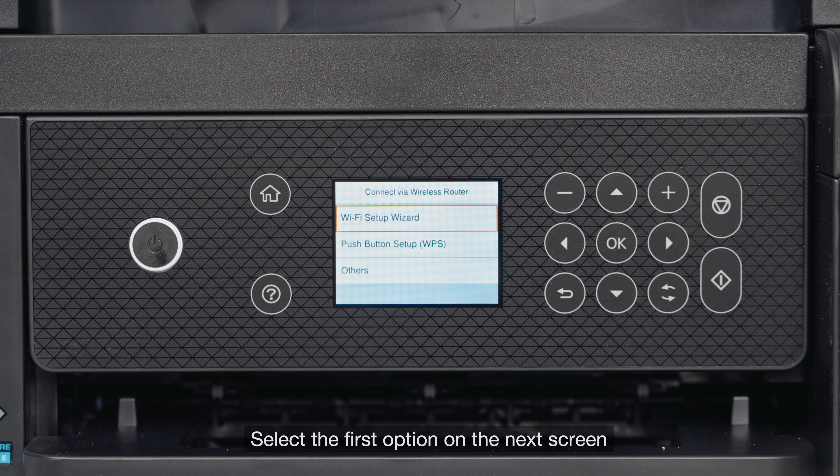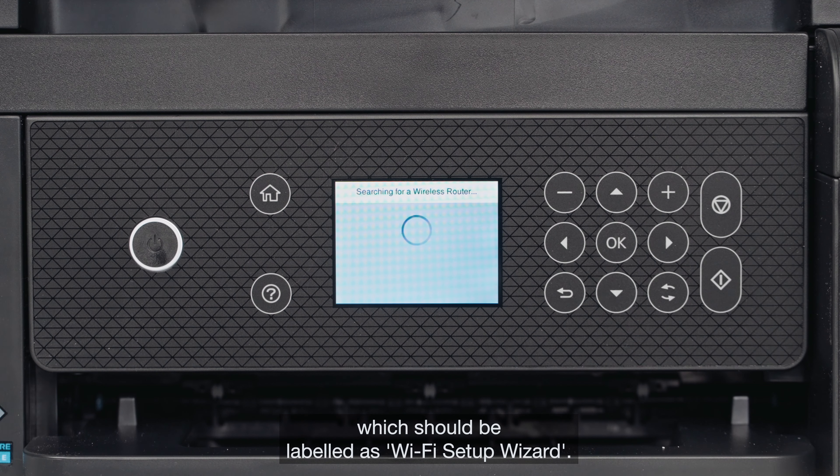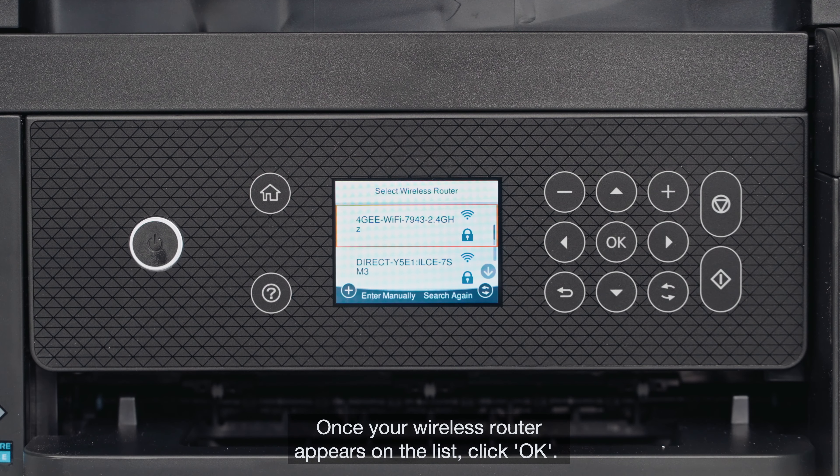Select the first option on the next screen, which should be labelled as Wi-Fi setup wizard. The printer will now search for wireless routers. Once your wireless router appears on the list, click OK.